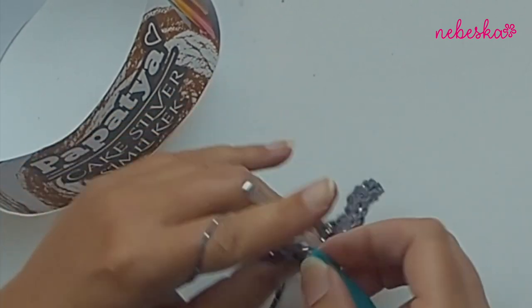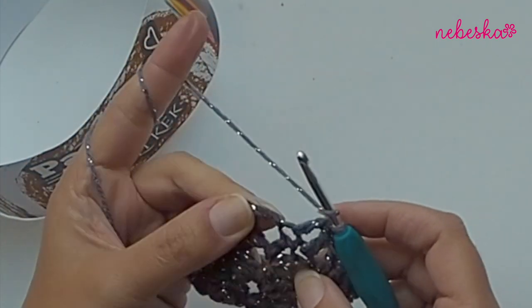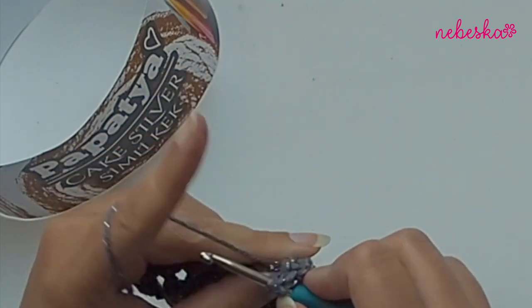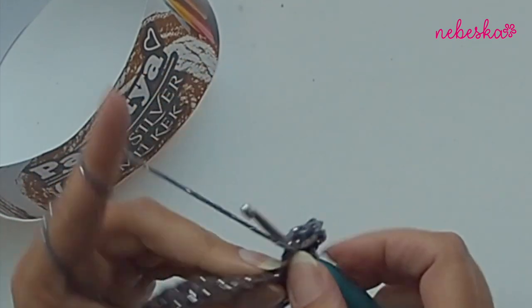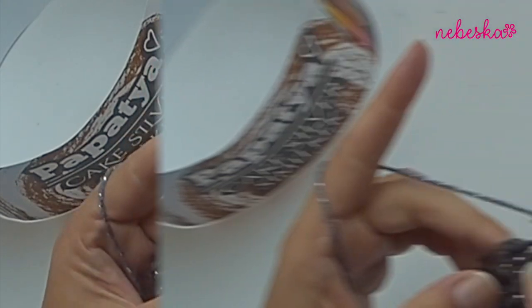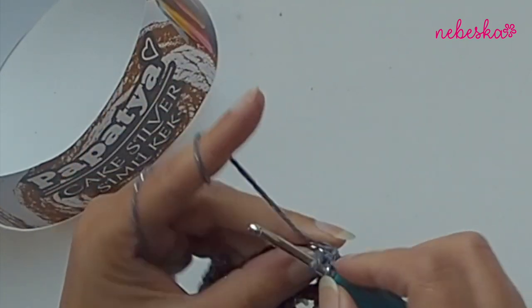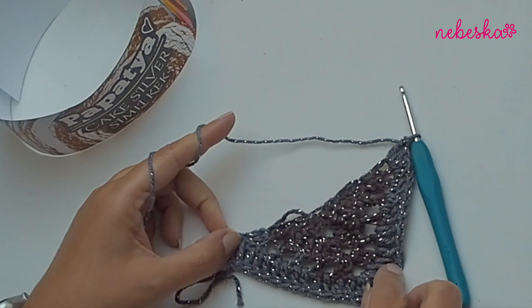In the chain-two space, place two double crochets, chain two, and two double crochets. Continue placing one double crochet in each stitch and in each chain-one space until you reach the last stitch. Into the last stitch place three double crochets - one, two, three. We just finished four rows.